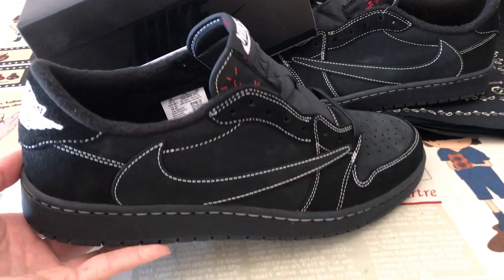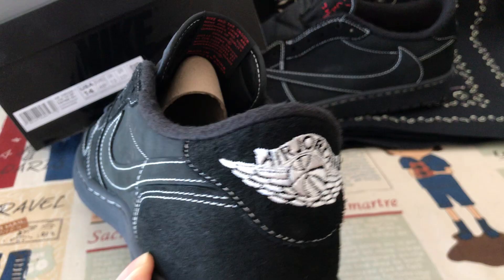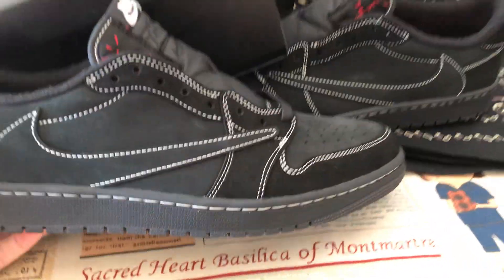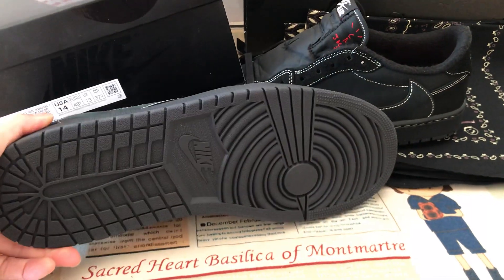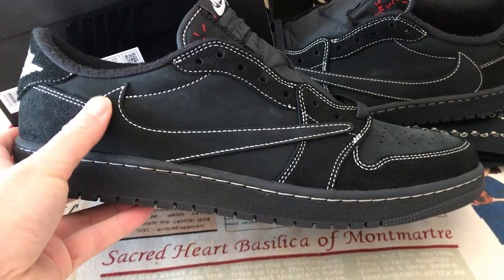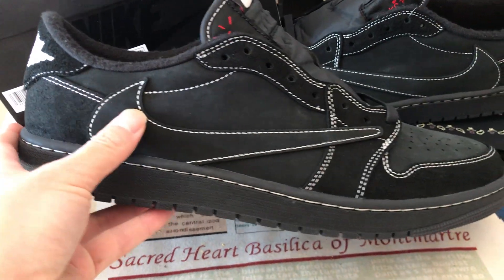Very, very big shoes — that's the real shoes. The shoes are all black with red stitching outline.